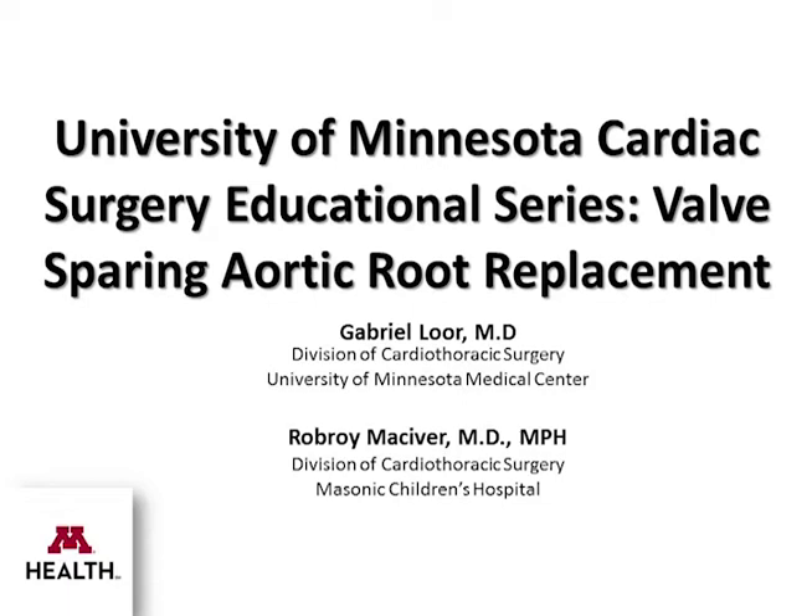Welcome to this University of Minnesota Cardiac Surgery Educational Series. This video describes the valve-sparing aortic root replacement. I'm Gabriel Lohr, Division of Cardiothoracic Surgery.